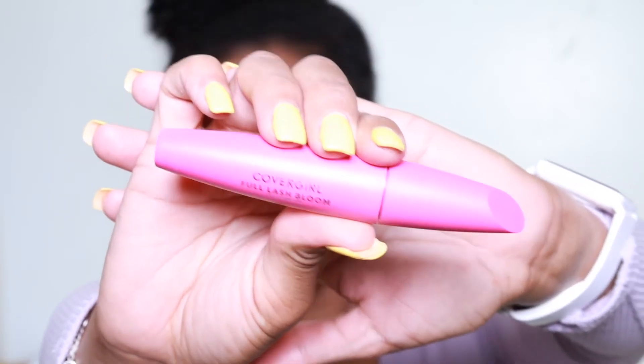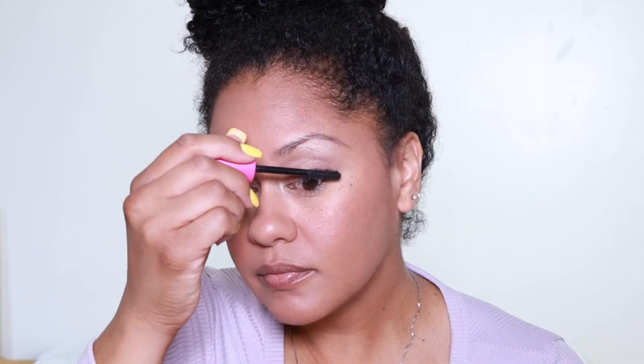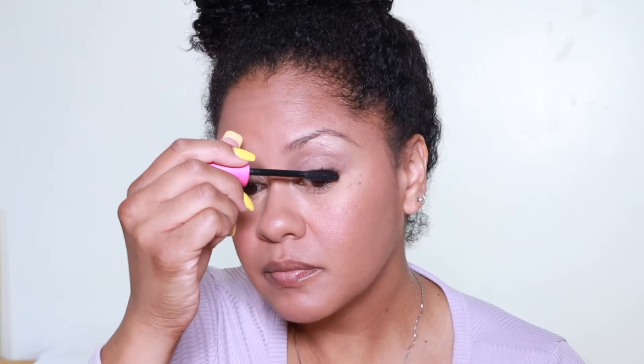So now I'm going to add a little mascara. It's the Covergirl Full Lash Bloom. You can already tell the difference. I do like to look like Bambi with my eyelashes, so I put some on the bottom too.